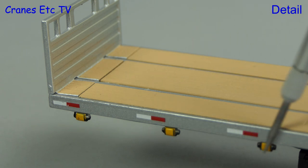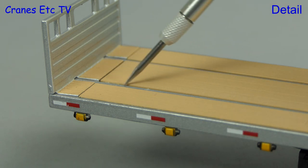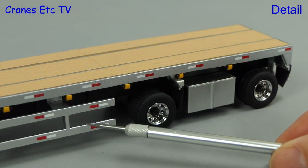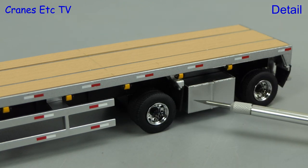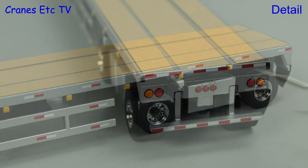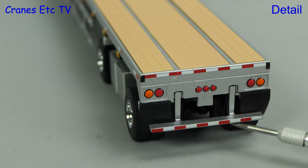The trailer edges have got graphics and there are also modelled tie-down holders along one side. The deck has got a surface with timber patterns. The red and white graphics continue on the sidebars and a storage box has been modelled. The chrome wheels are good looking. At the back the lights are modelled but there's no number plate because this is a generic model.